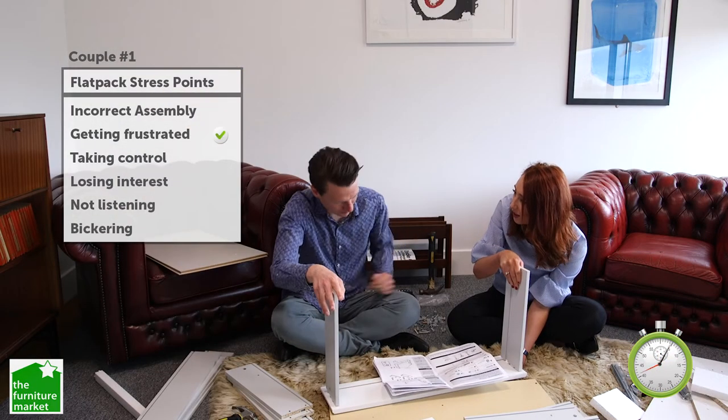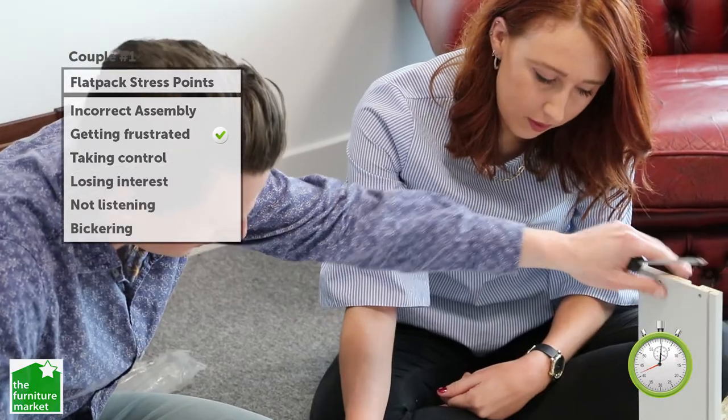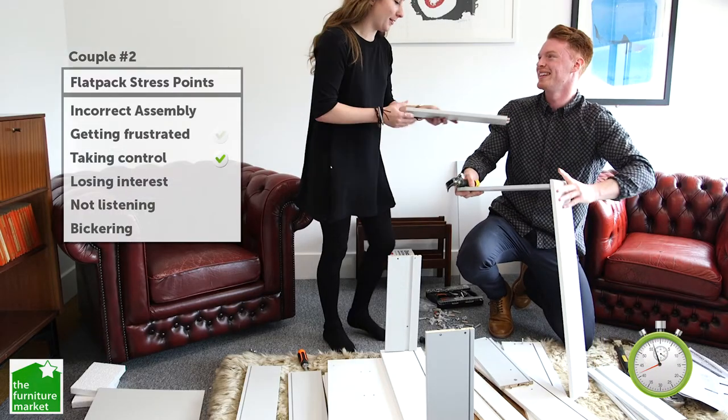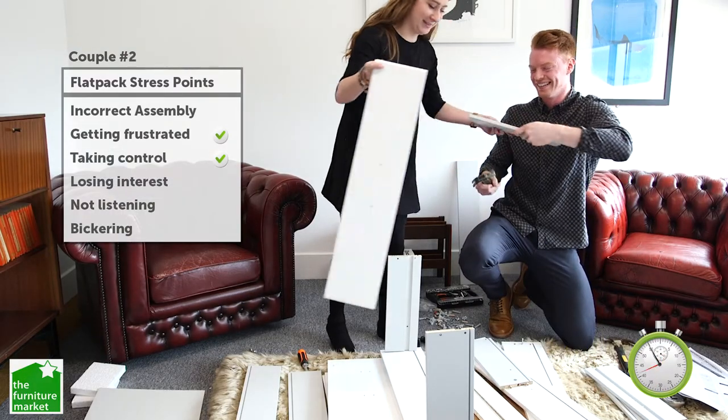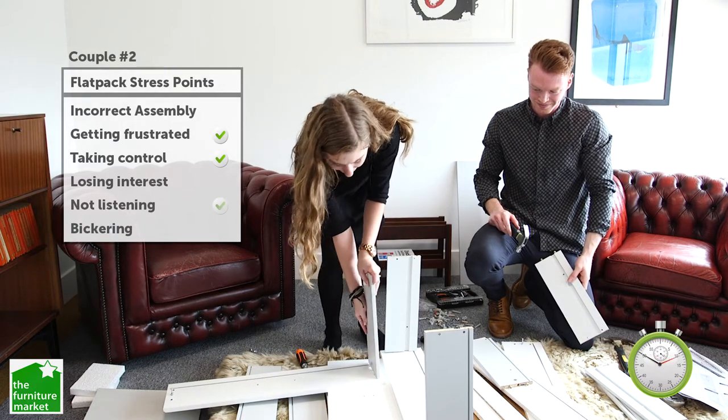How do you get it to go in? I think it's a third bit. Do you want me to do it? If you want. If you must. I think I've probably broken it out. That's fine.